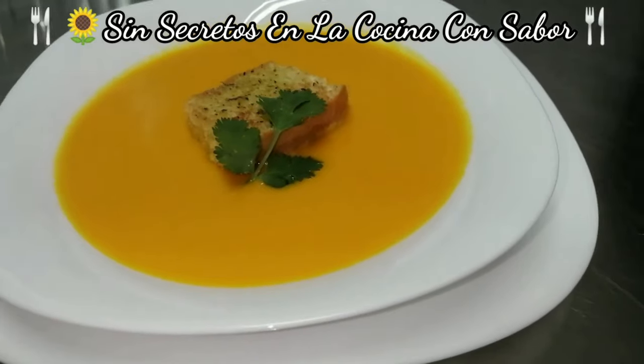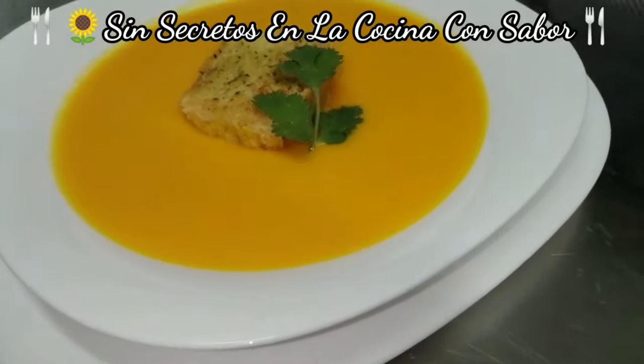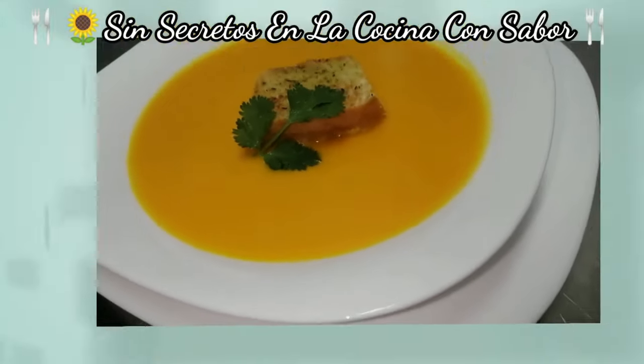Espero te haya gustado la receta. Comenta al realizarla. Suscríbete — es gratis. Y ponme un dedito arriba. Y recuerda: todos pueden cocinar. Hasta luego.